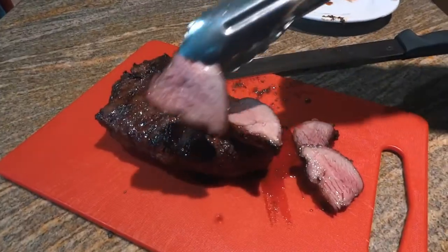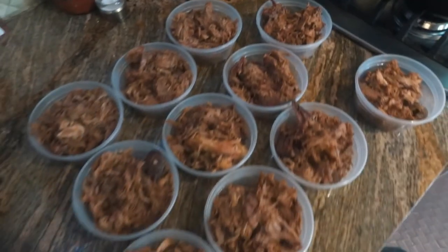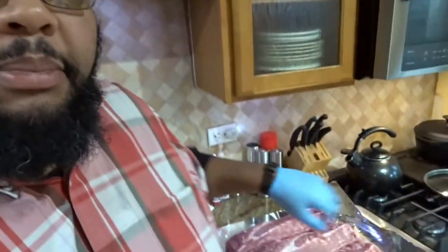Heyo, this is Dash. This is going to be a little bit of a series. My wife and I were talking the other day and we were trying to figure out how an alternative method of cooking baby back ribs would work out.